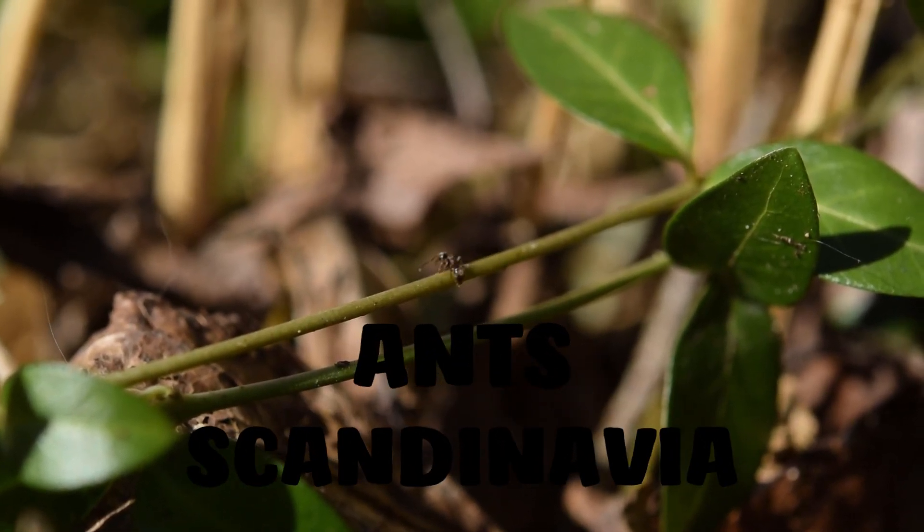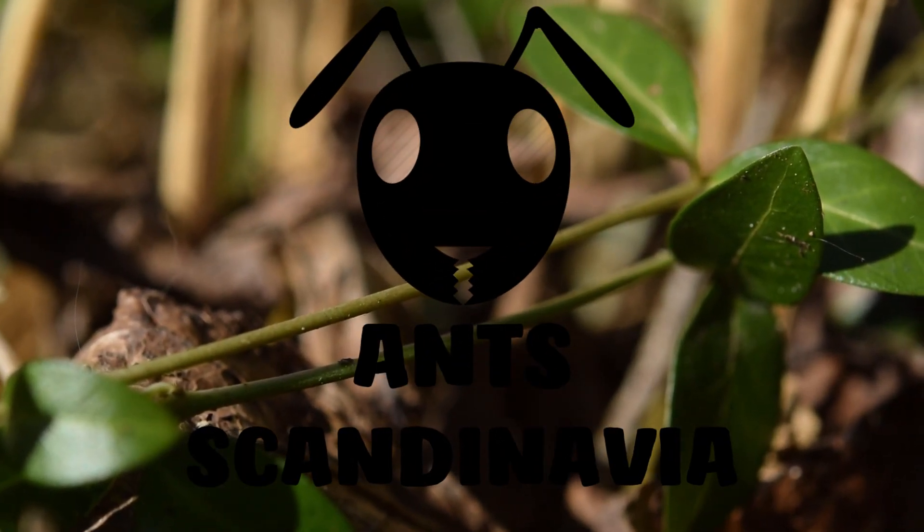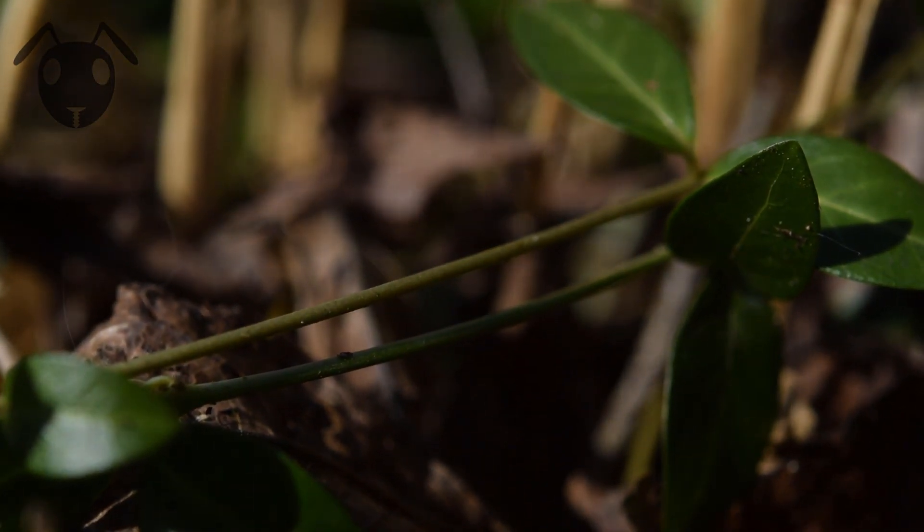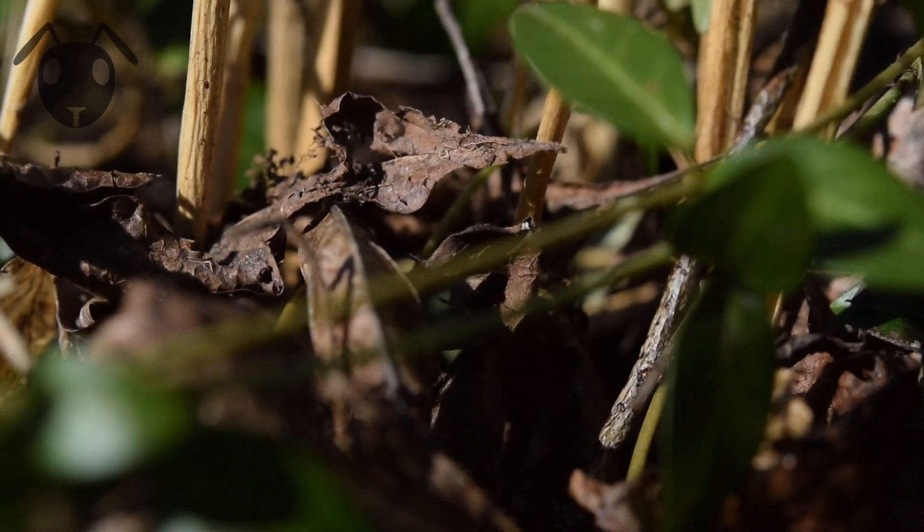Hi and welcome to Ant Scandinavia. In this video I am going to show you how to make an epic element bending ant formicary containing water and land, so stick around to learn how to build it.